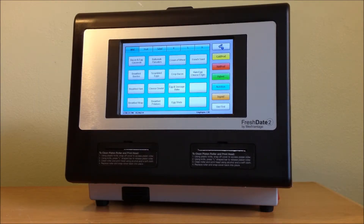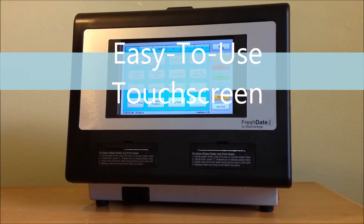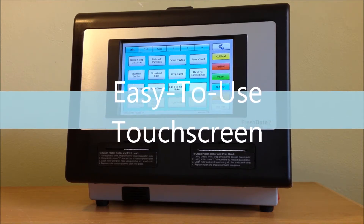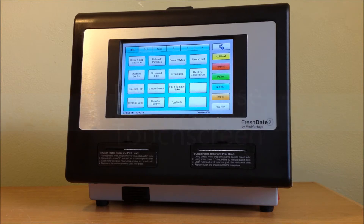One of the key features that makes FreshState so easy to use is its color-coded touchscreen. Anyone in your staff can print labels as they need them — no special knowledge required.